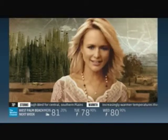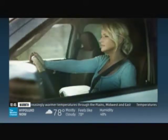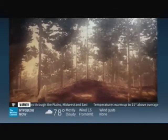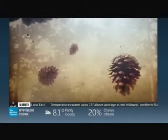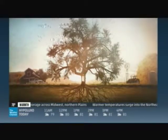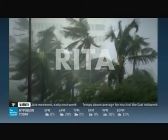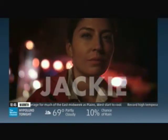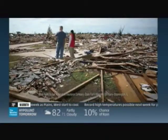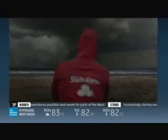I got red dirt stains on my boots and jeans, callous fingers from my guitar strings, wild like the wind in the tall pine trees — I got roots and I got wings. Andrew. Rita. Sandy. Minor damage. Or major disaster. When you need us most, we're there. State Farm — we're a force of nature too.